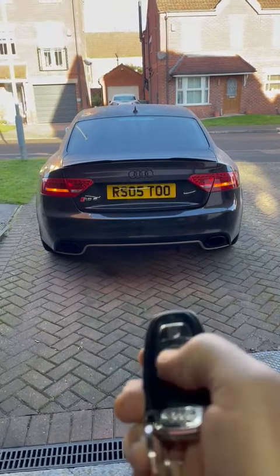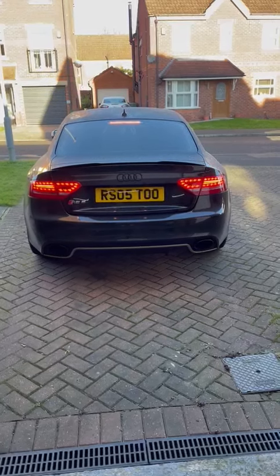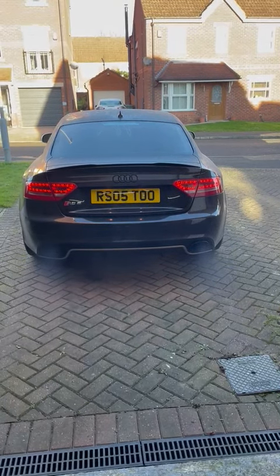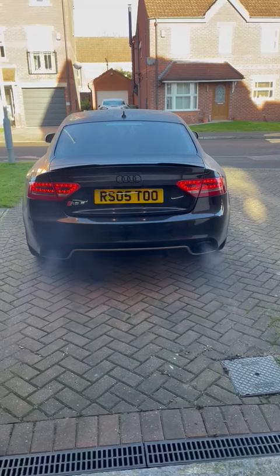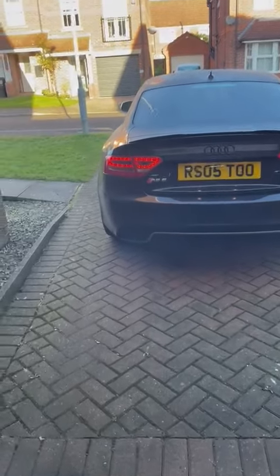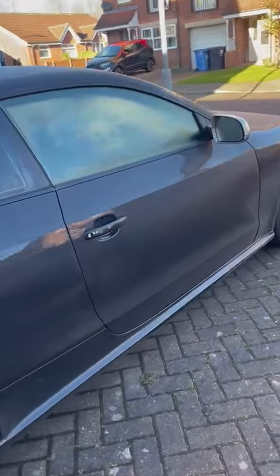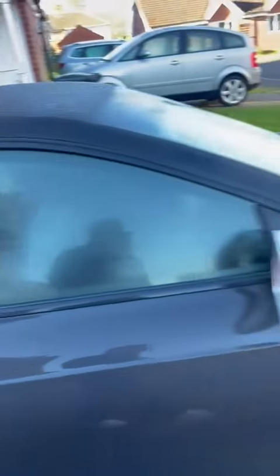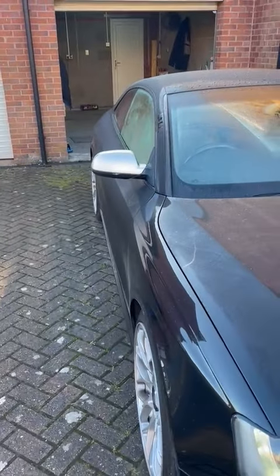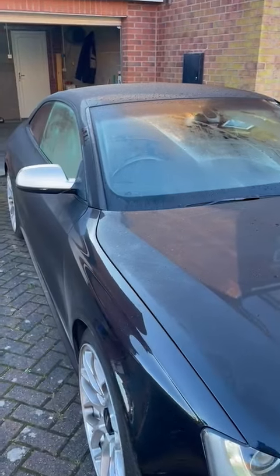Here's a quick demo. It's lock, unlock, lock. As you can see the indicators are flashing, showing that the doors are locked and the engine is now running for 15 minutes until I enter the car.